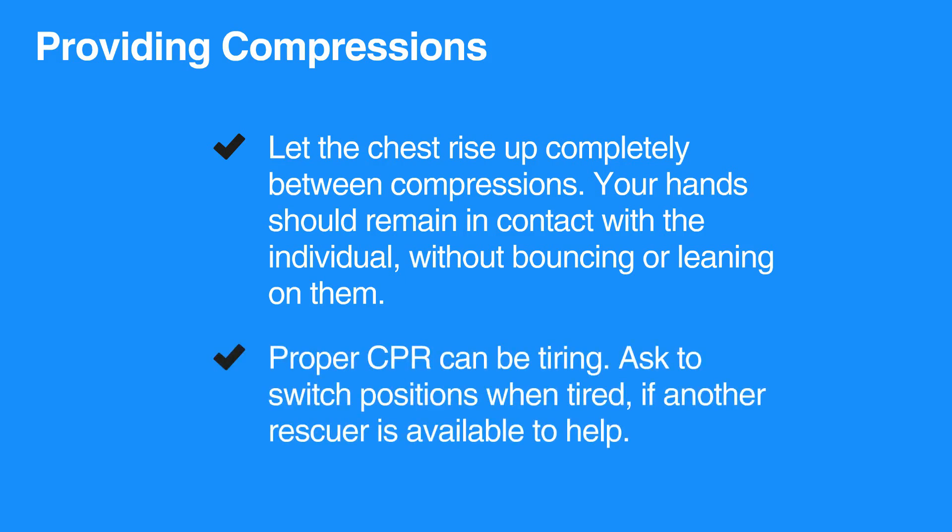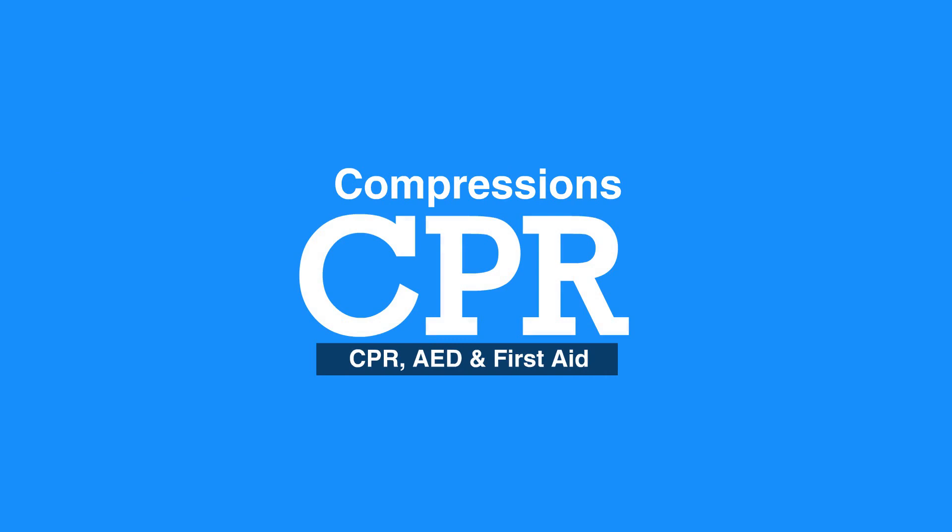Proper CPR can be tiring. Ask to switch positions when tired if another rescuer is available to help. This concludes our lesson on compressions. Next we will review giving breaths.